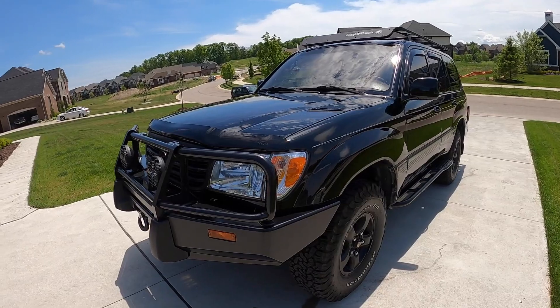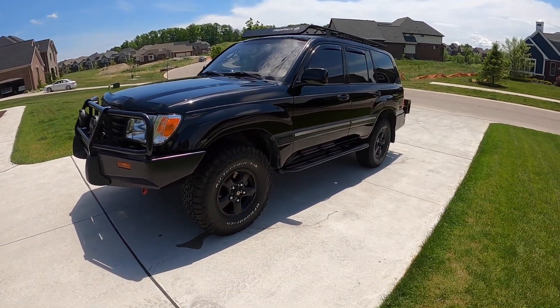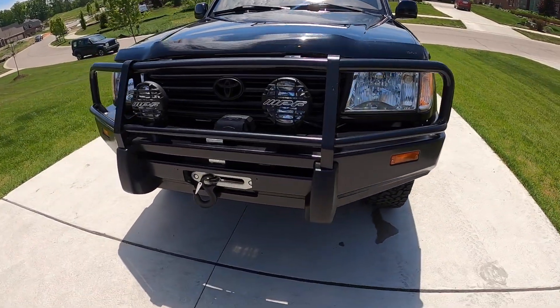I did do one on the suspension. But here it is — 2002 Toyota Land Cruiser. I bought it with 171,000 miles. And we'll talk about what I did to it.